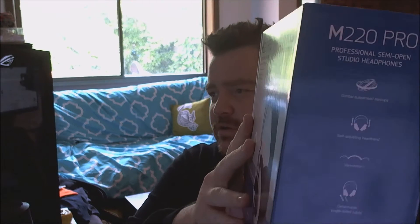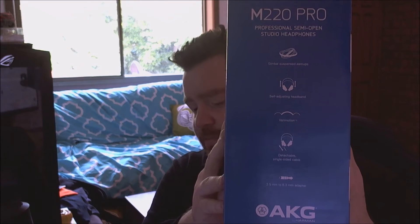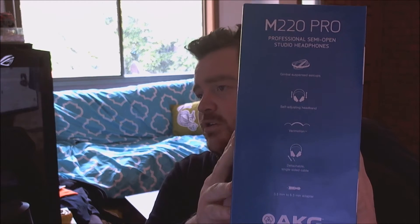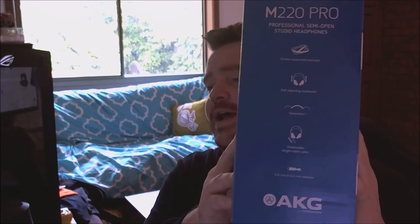Going over the box: they feature gimbal-suspended ear cups, which basically means you don't have to flex anything around when you put them on - they just shape themselves to fit. They also have a self-adjusting headband, which is quite nice, and a detachable single-sided cable.